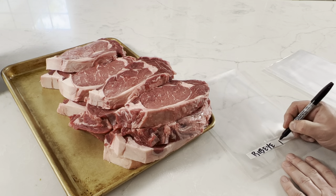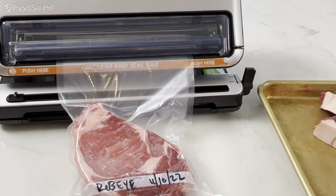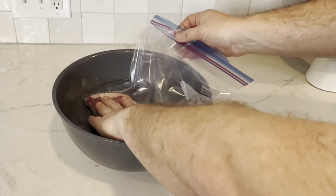Is your freezer filled with unrecognizable freezer-burned packages of random meat? They're not labeled, they got ice crystals, they have all the things going wrong. In this video we're going to package and freeze our ribeyes. I'm going to show you two techniques on how to package them up — one with a vacuum sealer and one with another method that's a little more low tech.